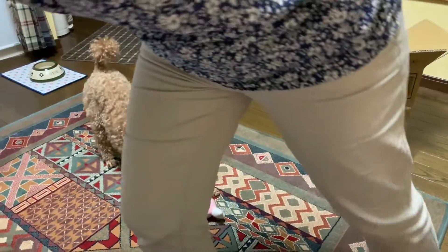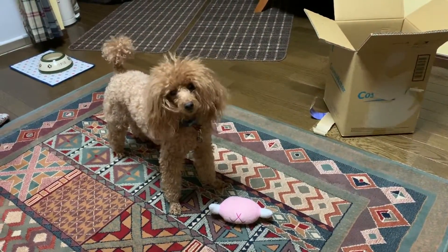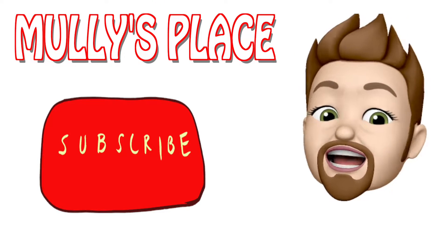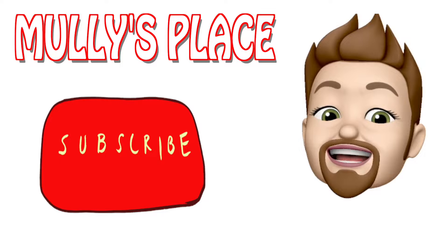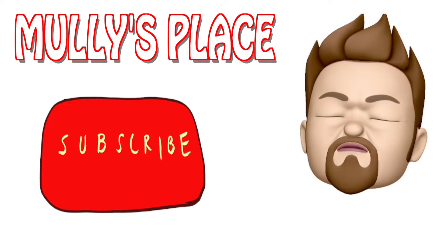How about you, Opie? He doesn't care — he's playing with his pork chop. I want to thank you guys for watching the videos and supporting the channel. And if you're just passing through, hit that subscribe button over there and I'll give you a big old wet kiss. Mwah.